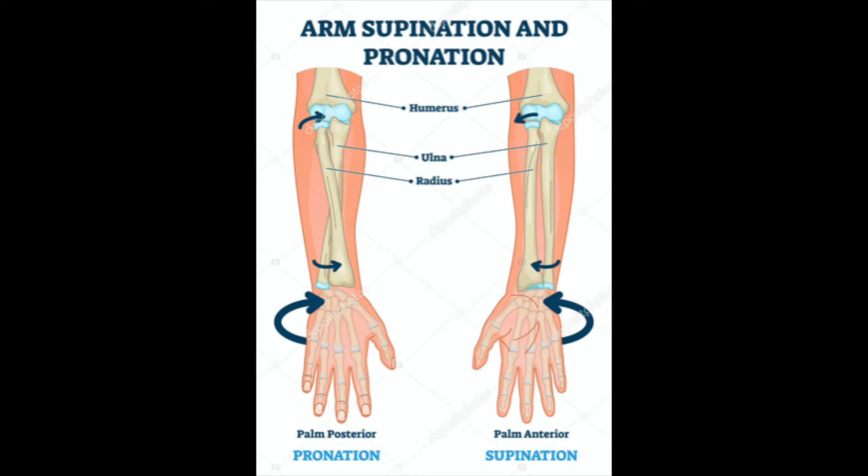Unfortunately, once torn off, the biceps tendon at the elbow will not grow back to the bone and heal. Other arm muscles will make it possible to bend the elbow fairly well even without the biceps tendon, but they can't fulfill the functions of the elbow, especially the motion of rotating the forearm from palm up to palm down — that's called supination. That kind of movement is really important for power gripping activities.